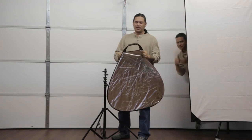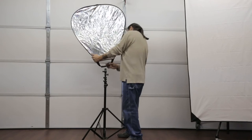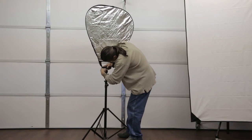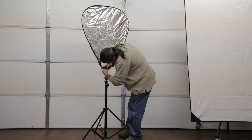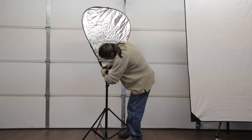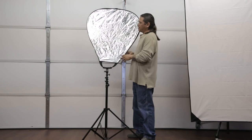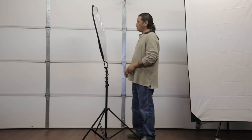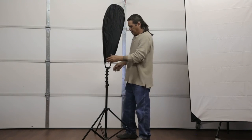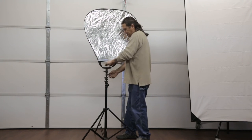The nice thing about this reflector is it has a quarter-inch thread on the bottom, so this is where the adapter comes into play. Let's lock this on. Now it's locked on there. Now what's nice is I can use it for a go-go, I can use it for filling in light, and I can use it for subtracting light. I can also use the white on the inside because it's a 5-in-1 reflector.